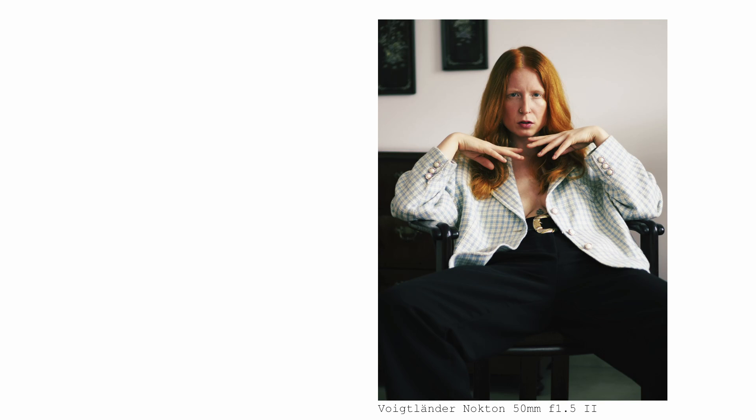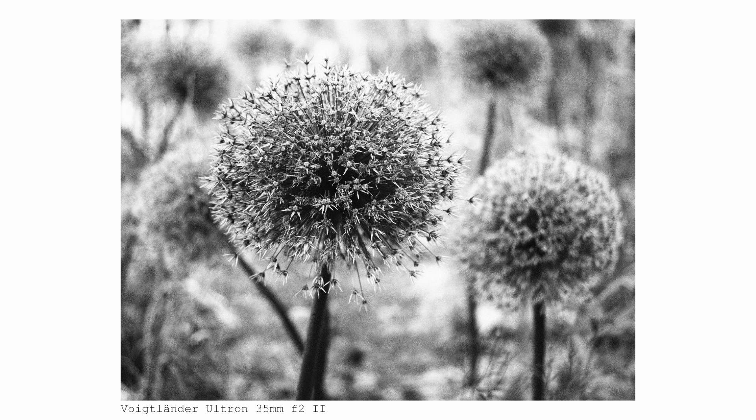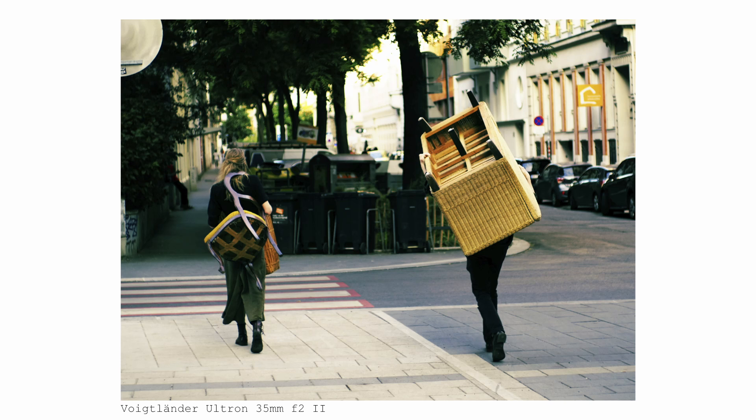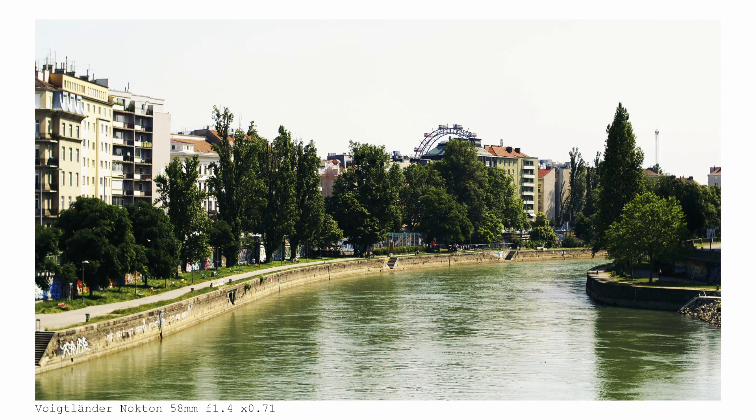So let me address those before we get started. From a strictly technical perspective, a micro four-thirds camera is perfect for adapting lenses. The reason is to be found in the interplay between sensor design and crop factor.